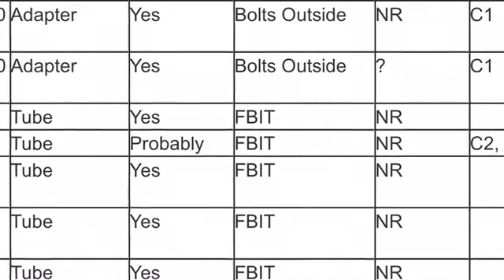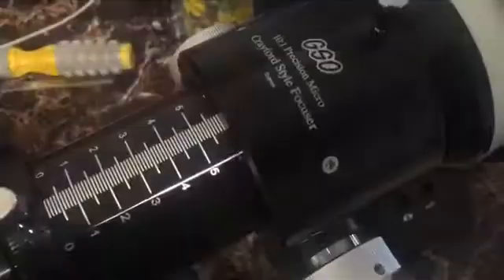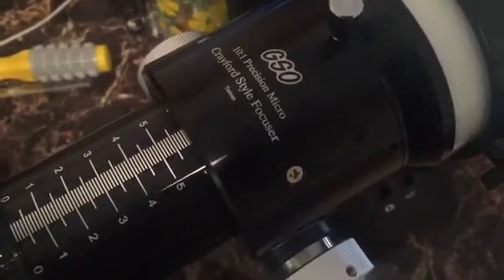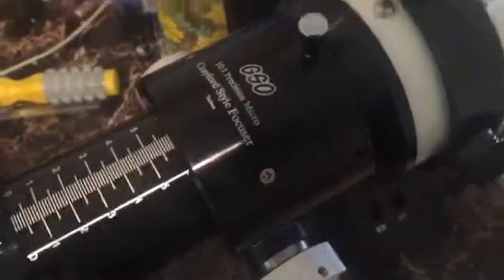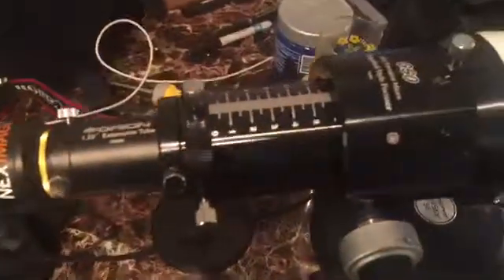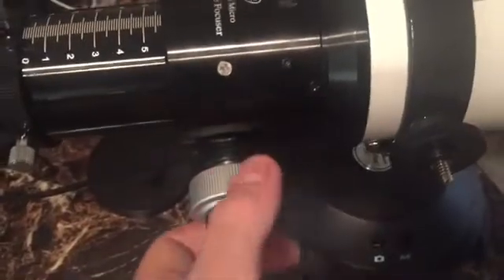Here's the GSO 10-to-1 Precision Micro Crayford style focuser connected. We're looking at the roof of a building across the street and you can see the live view on the screen. The focuser is really smooth and doesn't introduce a lot of vibration — I want to demonstrate that on screen.